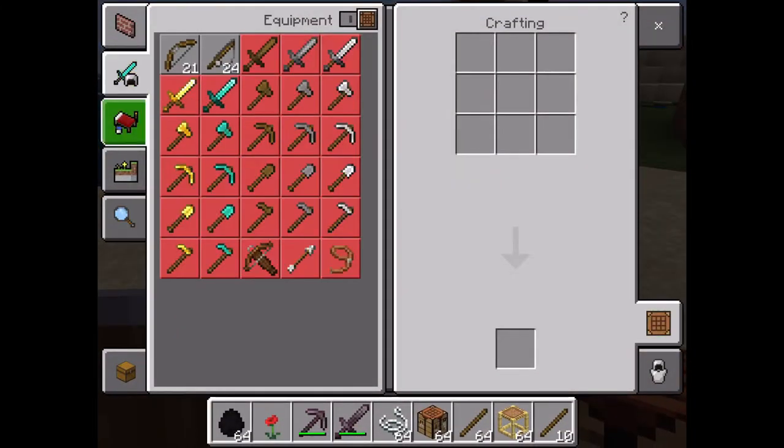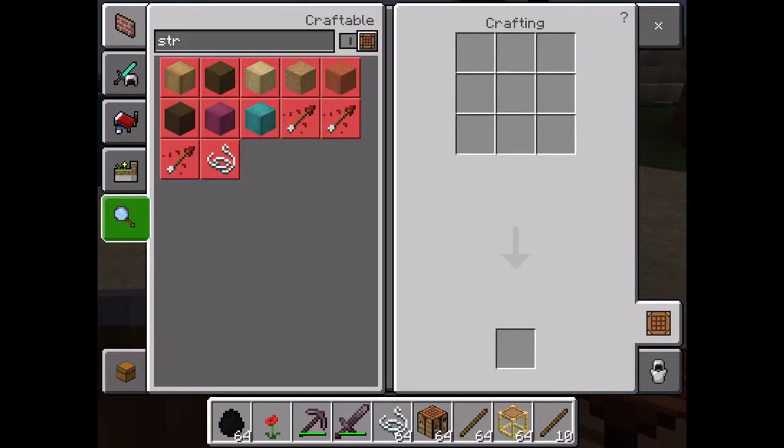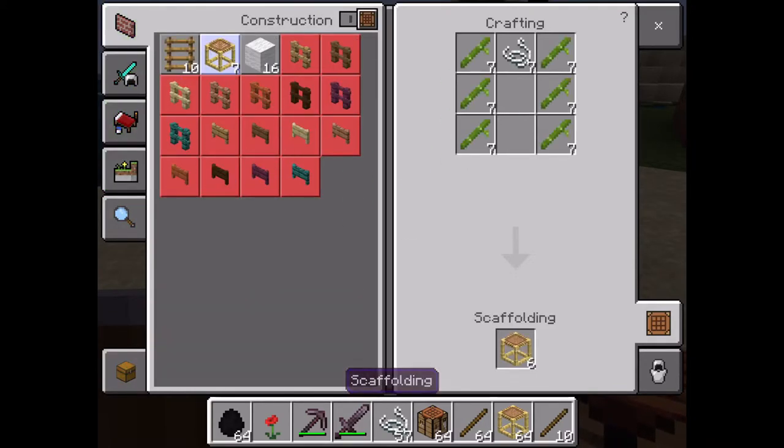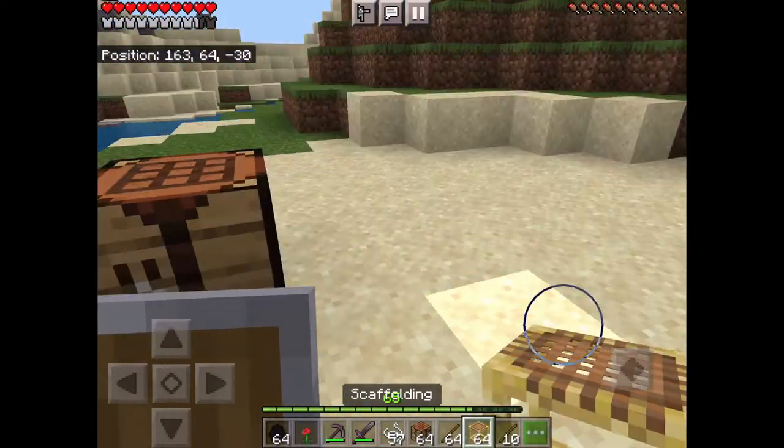Quick video on how to use a scaffold. To craft them you just need six bamboo sticks and string.